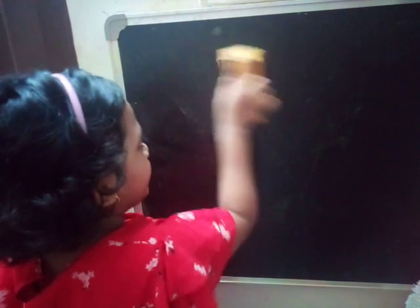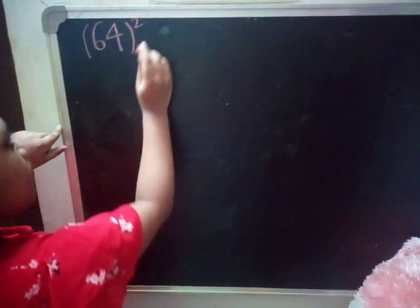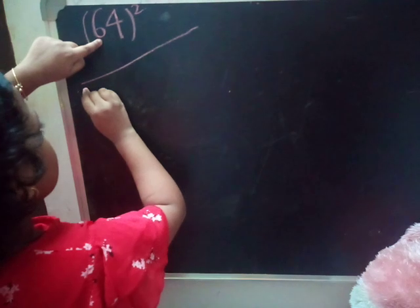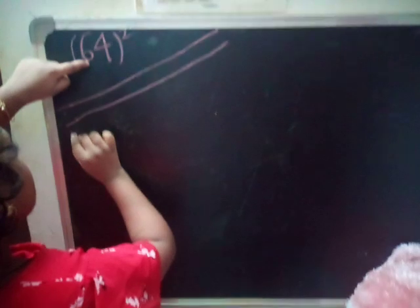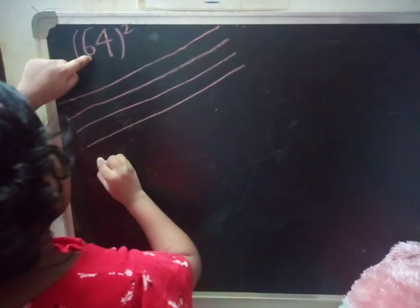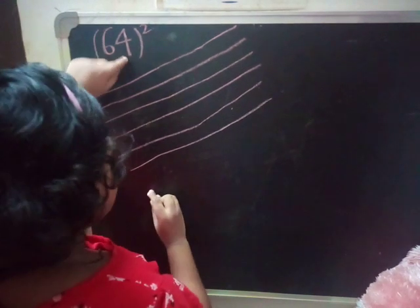Now we will go to our Japanese method. First, I will take one example: 64 squared. Here, first I have to draw six lines horizontally — 1, 2, 3, 4, 5, 6 — and then leave some space and draw four lines horizontally — 1, 2, 3, 4.